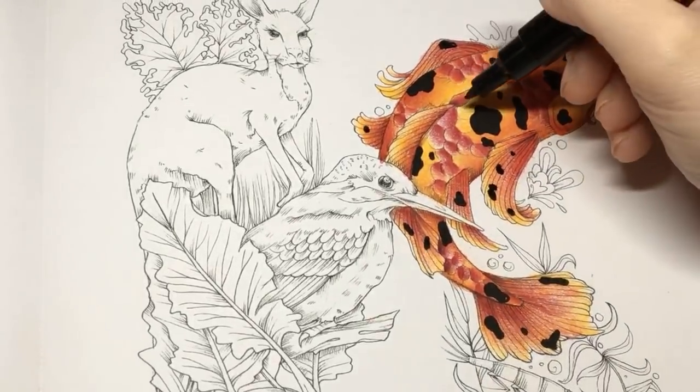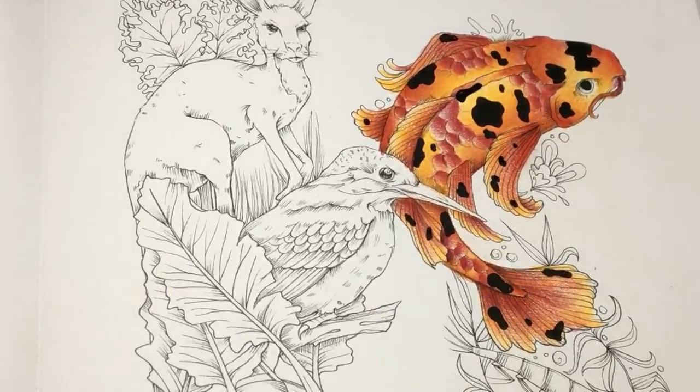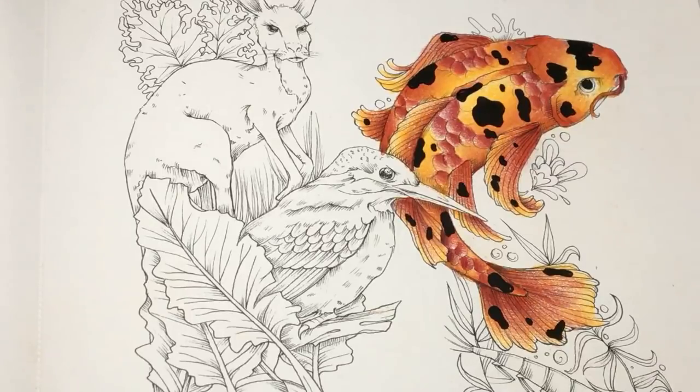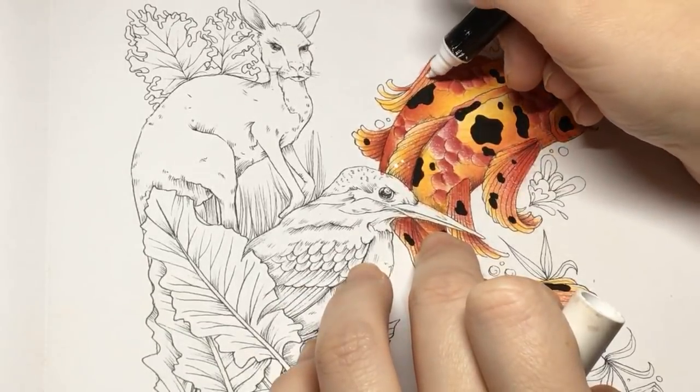That is my black splotches done. Now, with a white gel pen or a white Posca — with your white pen, I'm not going to do a load on here, just a couple. This is optional, I just like them. Just go with your little lines that you've got there — you sort of follow in a couple. You don't need masses.